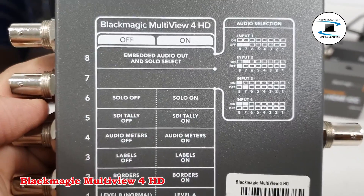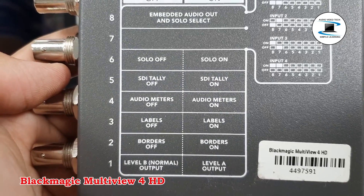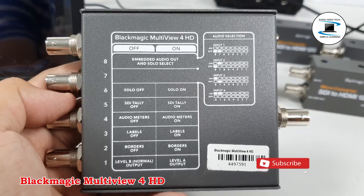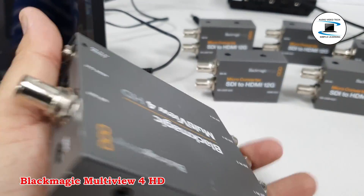Automatic Signal Detection, SDI Output Reclocking — monitor any combination of HD and SD formats and frame rates. Display custom labels, audio metering, and more on each view.